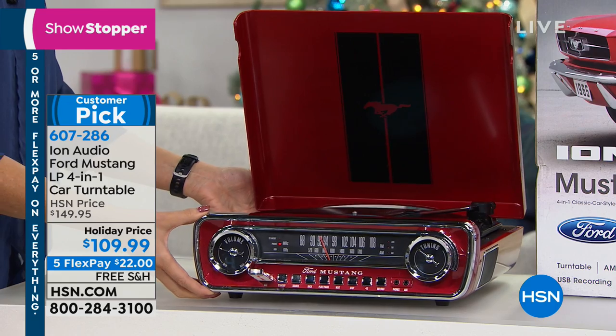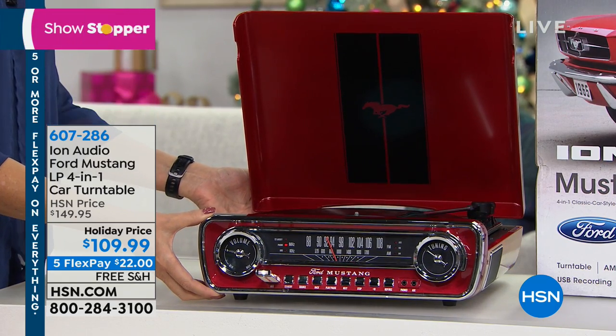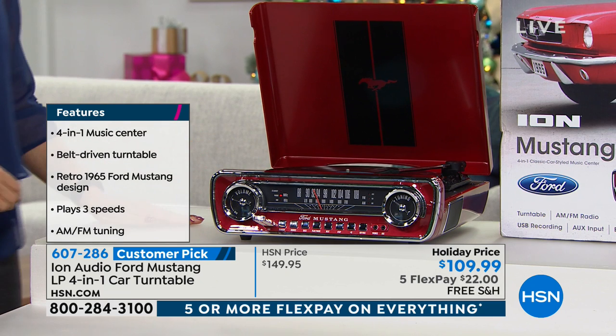You can actually record from and to USB on this. It has an auxiliary port so you can connect it to other devices as well. Our price today is the lowest I've ever seen it, which is $109.95.